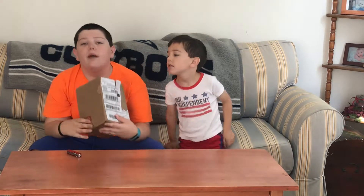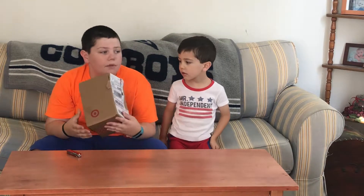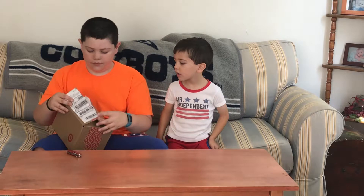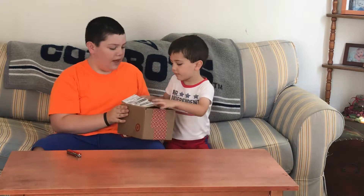The reason this box is mangled is not because it was shipped bad, but because this is the second time we're filming this video — so it's already been opened and everything. Open up the flaps please.